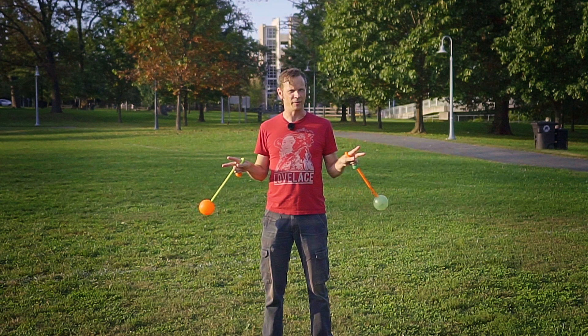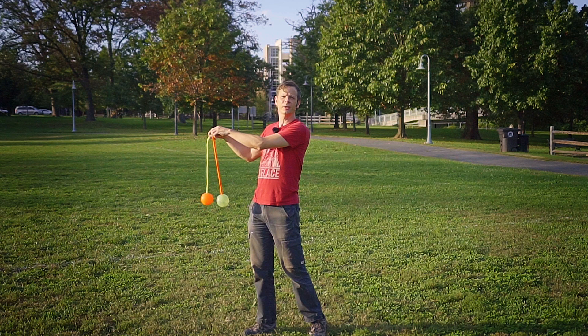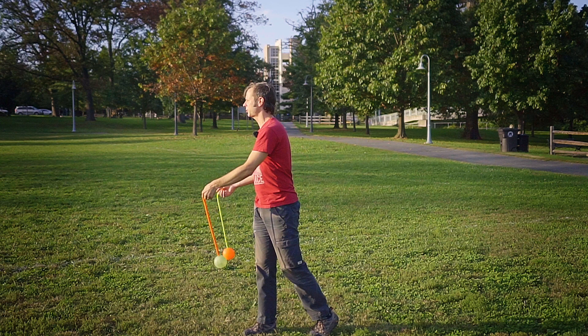Let's see how we get there. We start off with the poi over to stage right — that is the right side of the performer, not the audience. We go ahead and do a quick tuck turn back behind our shoulders and out to stage left, just switching which side of the body the poi's on.